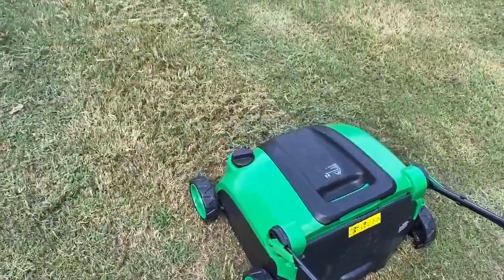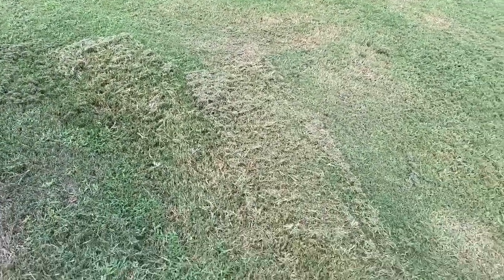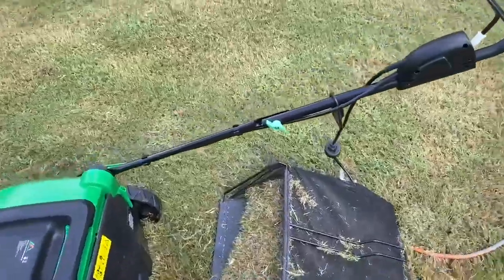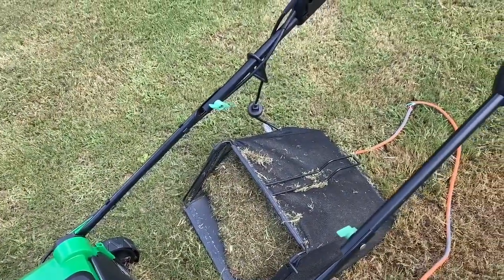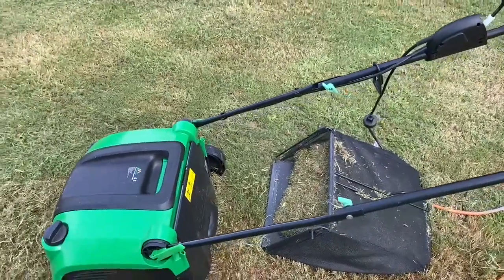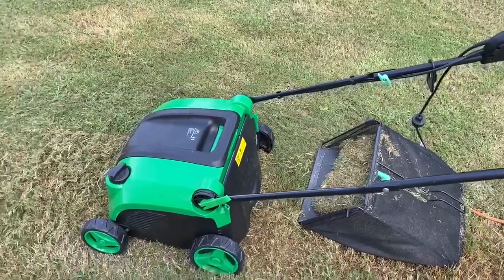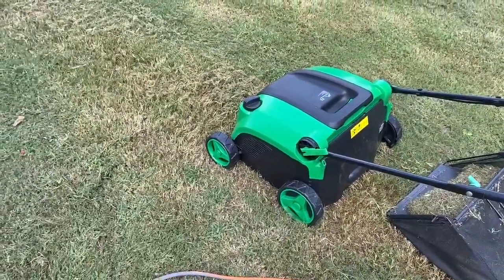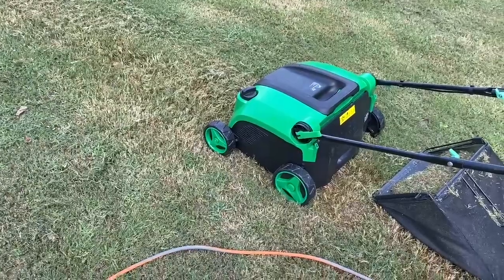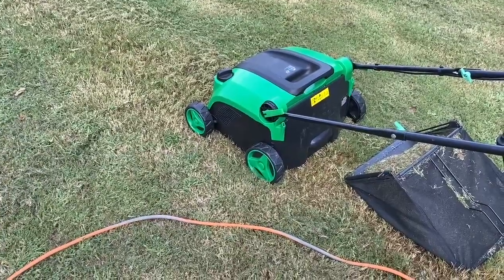However, as you look at the lawn here, you will see there is a lot of clippings still on the ground. That's because the catcher right here fills up fairly quickly. So it is impractical for a big lawn, would work for a small lawn, and certainly it wouldn't work practically for some lawns that have grass that is pretty tall, in terms of the height of the grass and how it's maintained.